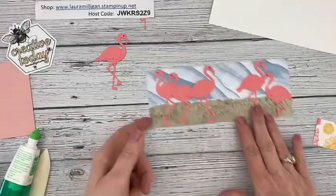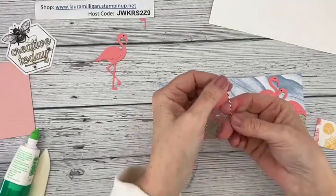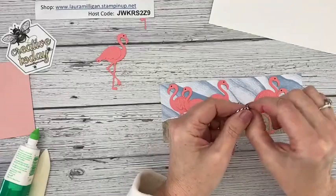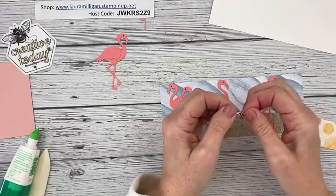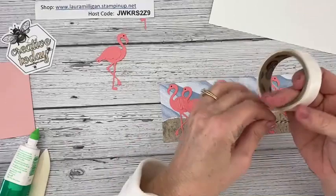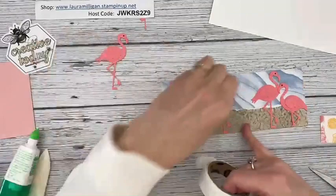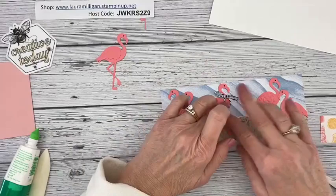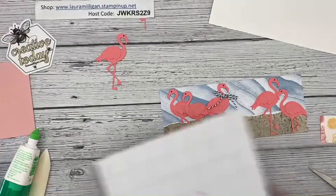I took some of my black and white baker's twine — I think it's from the Playful Pets ribbon combo, which has red stitch ribbon and this black and white twine. I'm going to tie a bow and attach it to one of the flamingos. She's fancy — there has to be one in every group, right? Now I'm going to add some words.